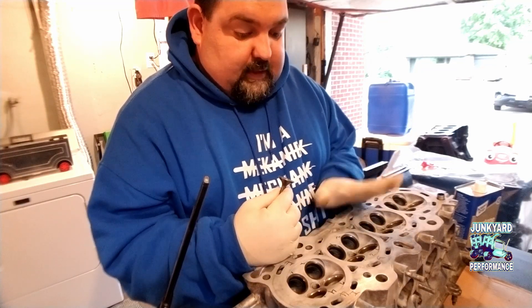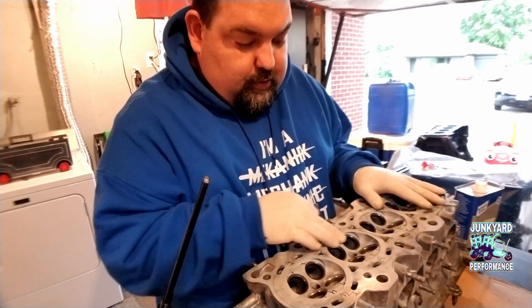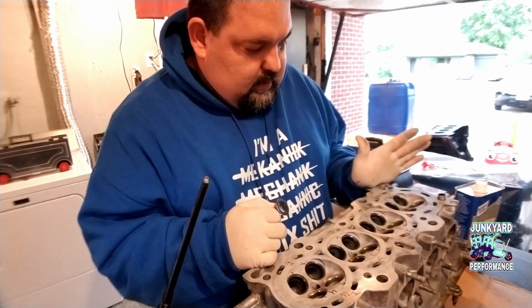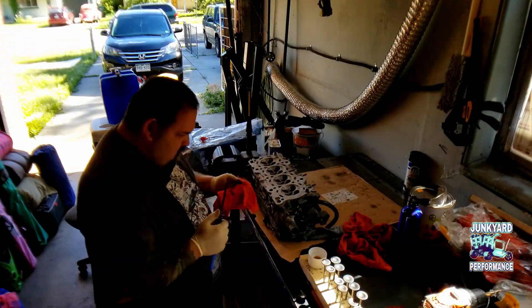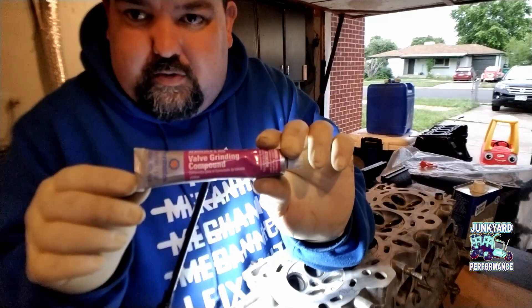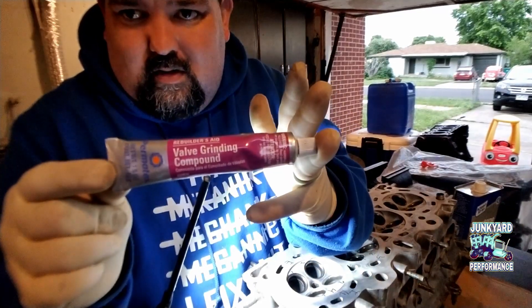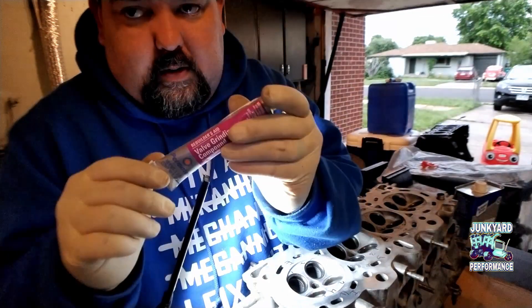I'm going to go ahead and finish the rest of these up, put you guys on a time-lapse, and maybe come back here and there to show you some little things. I'm just using off-the-shelf valve grinding compound by Permatex.